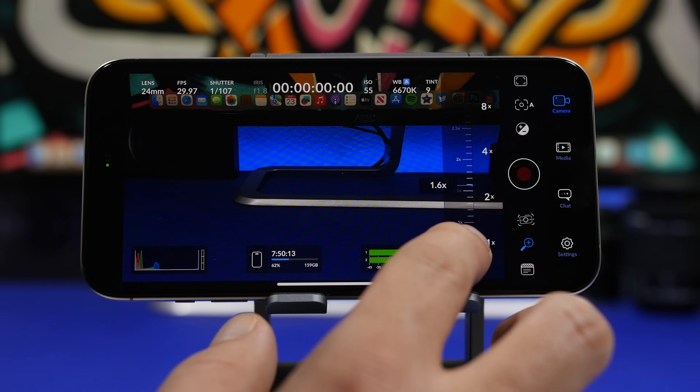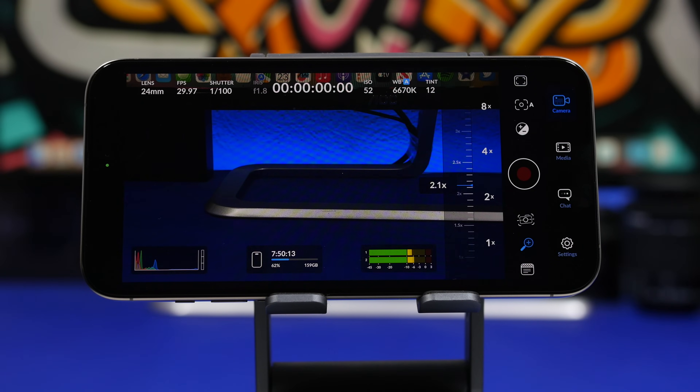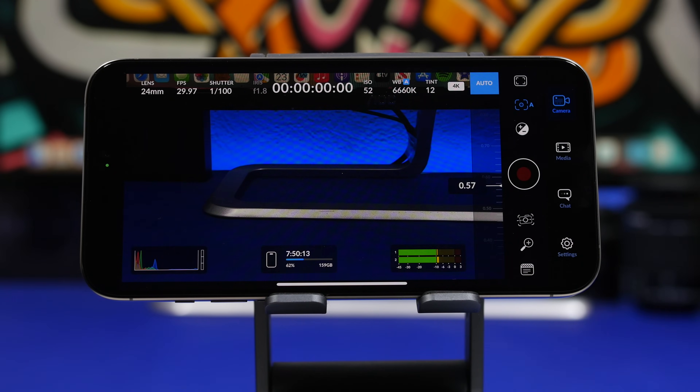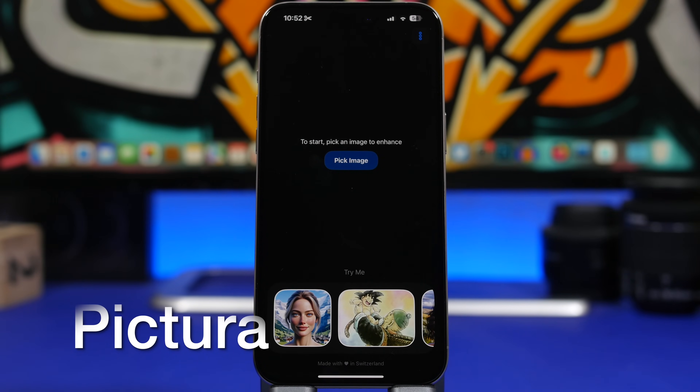You also have a slider button to zoom in and out, which makes your video look much smoother. There's contrast control and a flashlight you can enable or disable. Everything can be controlled manually for your camera. If you're passionate about shooting videos on your iPhone and want full control, Black Magic is a free app that gives you exactly that.